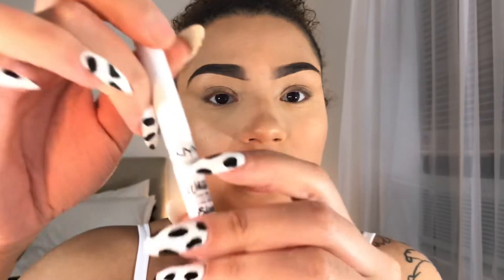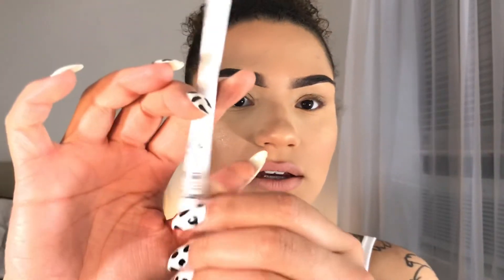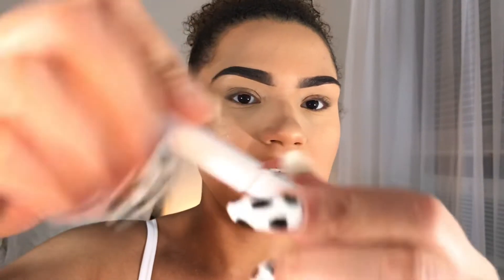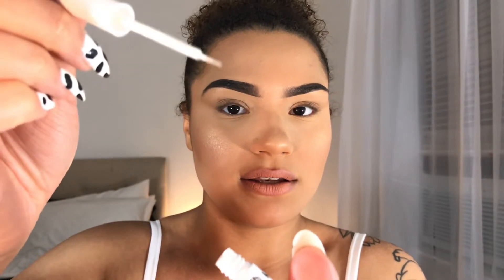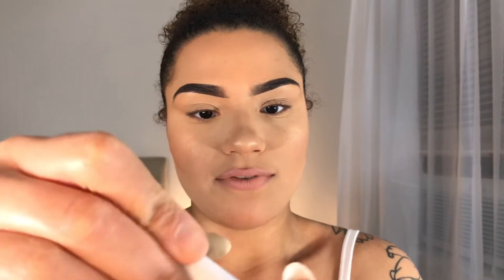Let's get right into the liquid liner look because I am so thrilled — I got this in the mail today. I ordered it from Amazon, I'll link it in the description box below if you'd like to pick it up. It was five bucks, but look — it's tiny, so fine. I'm gonna have a lot of fun with that.